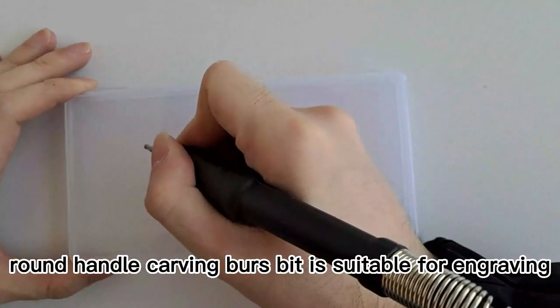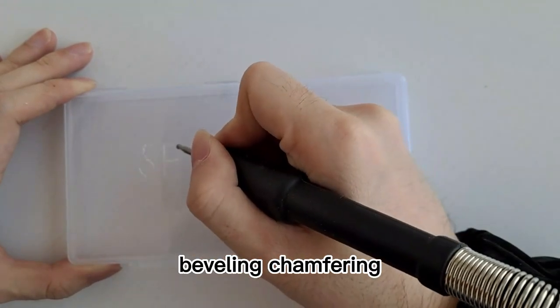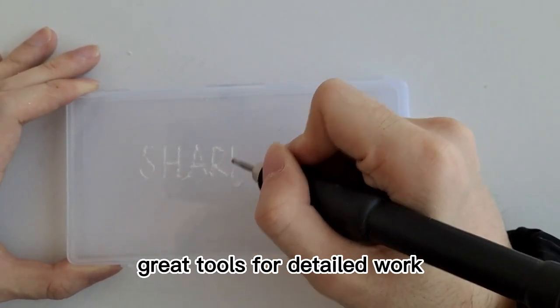Round handle carving burr bit is suitable for engraving, beveling, chamfering, grooving, reaming, shaping, and hollowing. Great tools for detailed work.